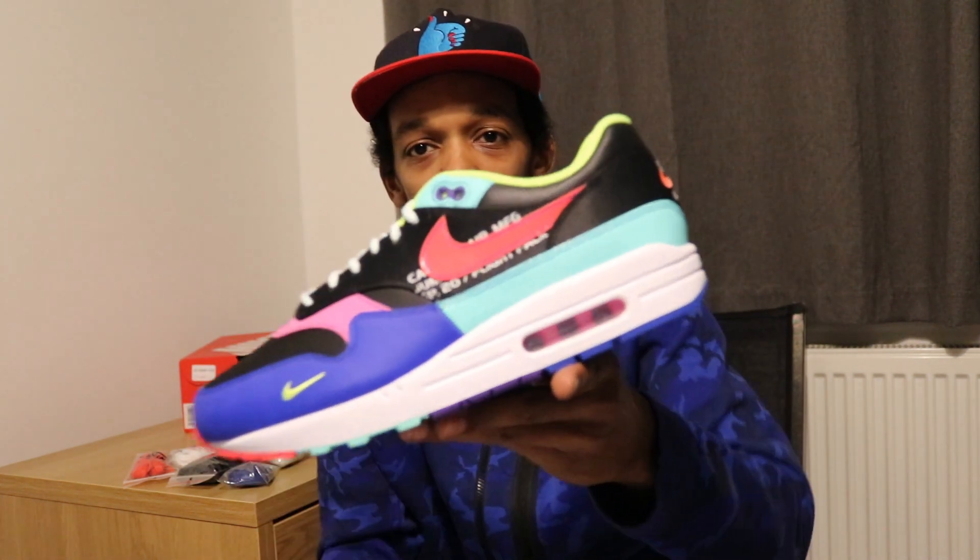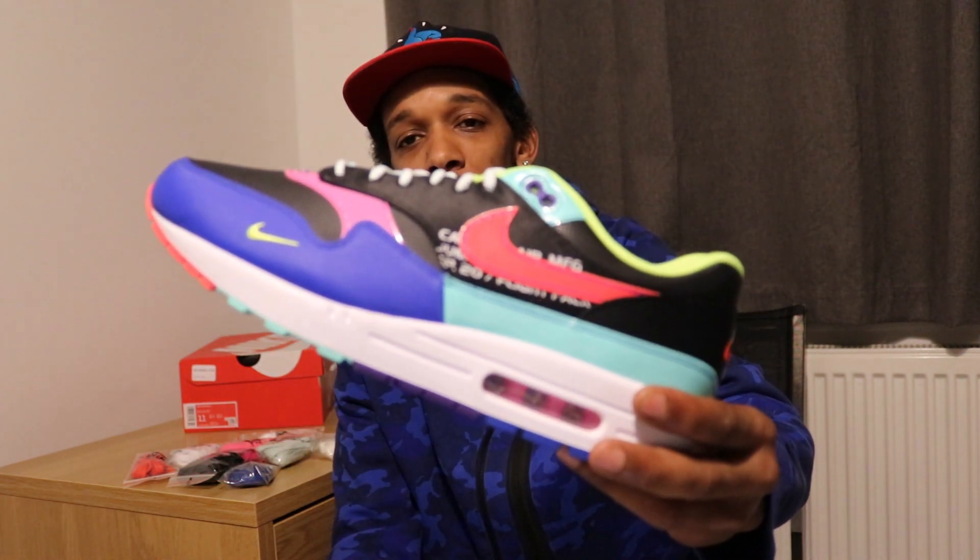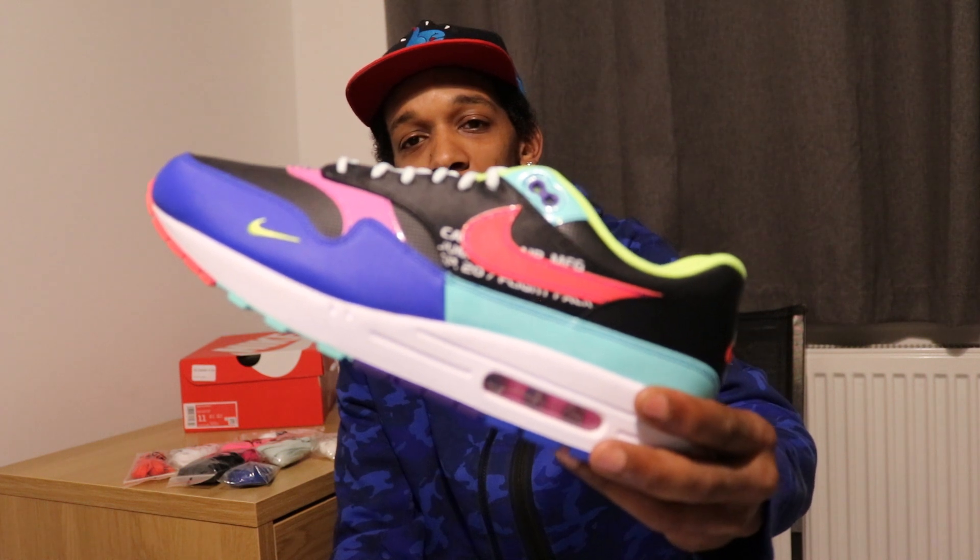So here we have it — the Air Max One Parachute. It was released as part of five sneakers in the Catching Air Capsule.